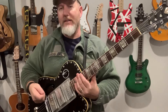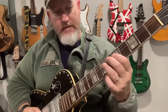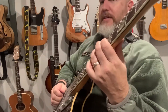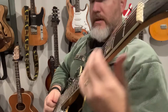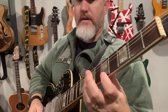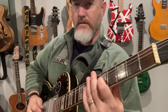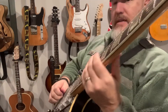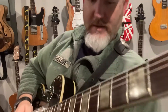Otherwise it just becomes stagnant and dull for them. One of the cool things that Roy Nichols does is this thing called chicken pickin'. So that's based off of an A blues scale. Instead of going with your flat three the standard way, he goes like this — so that's how it starts off.